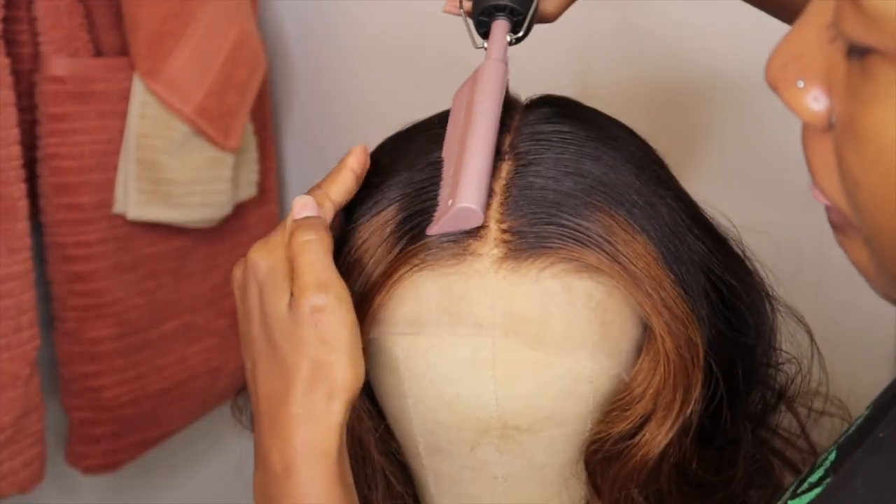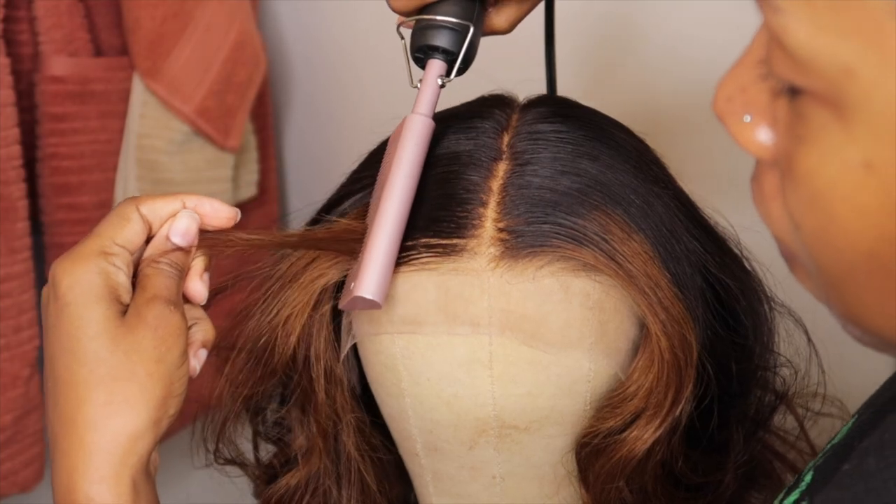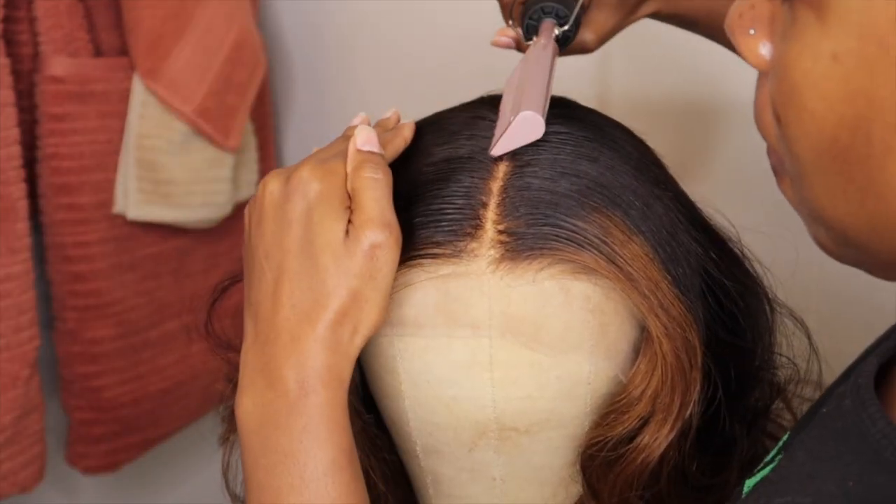Everything else is pretty self-explanatory — I'm just flattening the top of the wig with my hot comb, and of course I'm using my Keneze Wonder Edge wax stick.